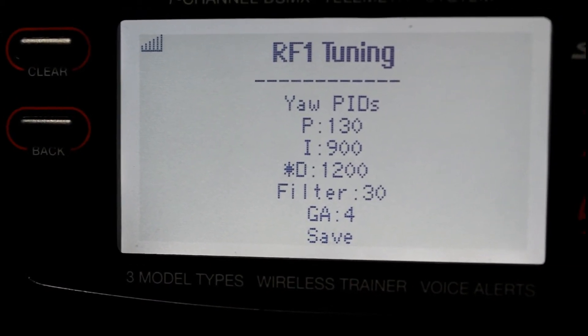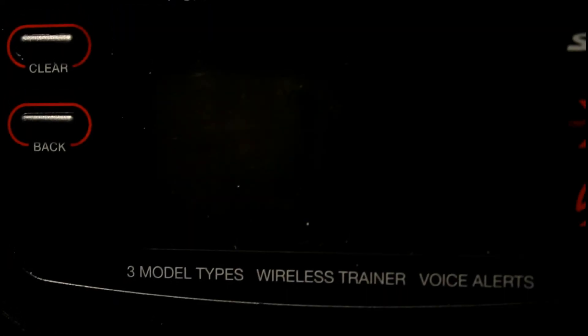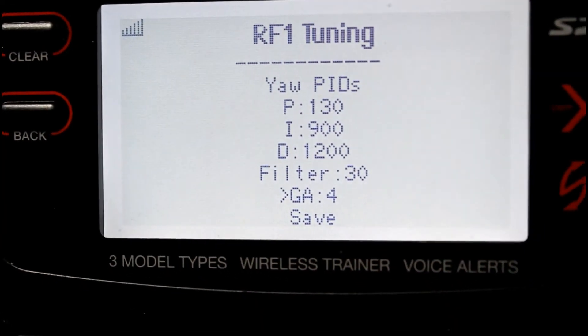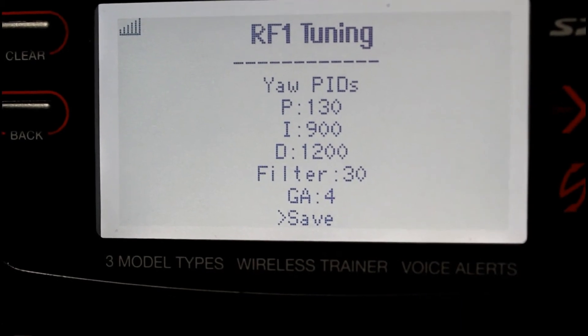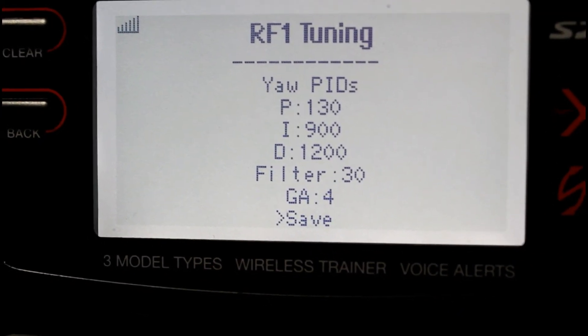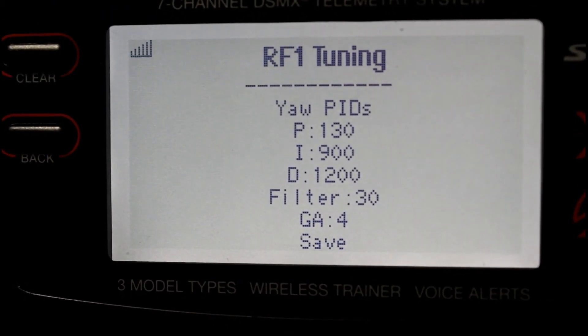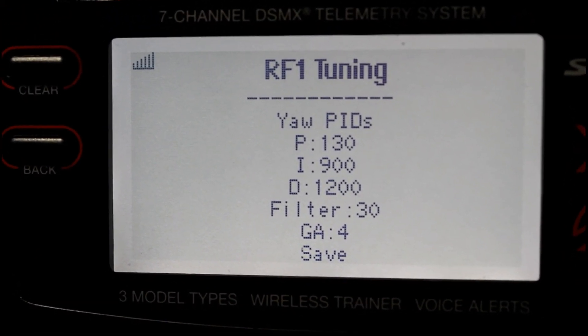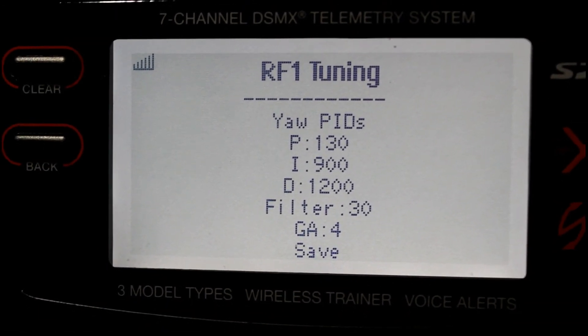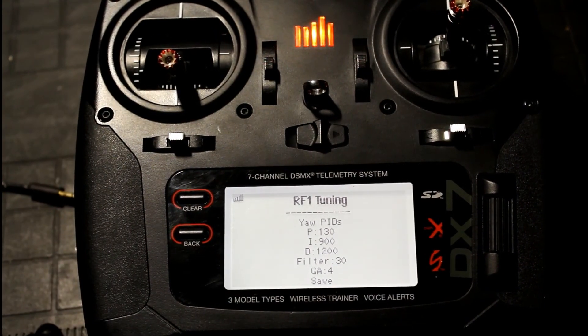Now do a right stick to get your arrow back, then navigate down to Save and do a right stick to the left to confirm. It saves, resets the board, and that's about it. Go ahead and comment below with any questions you've got.